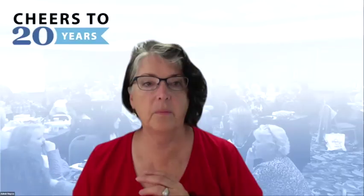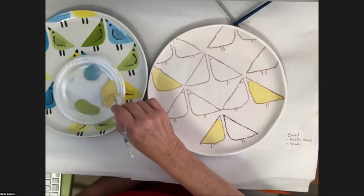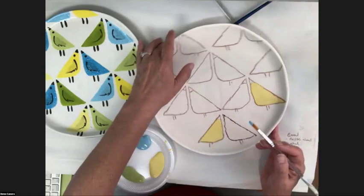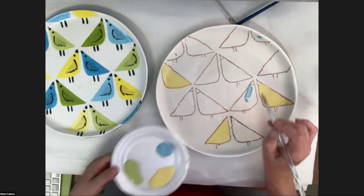Typically the smaller the area, the fewer coats needed — you can fill a small area with one good heavy coat. If you're waiting for those to dry, rinse out your brush and go on to other colors. One thing I haven't talked about: you can do light over dark with Stroke and Coat as well. That's one reason I really started using Stroke and Coat long ago — I could put a light color over a darker color.